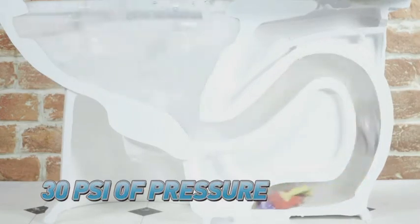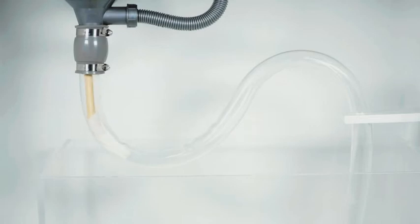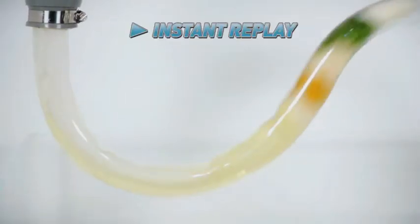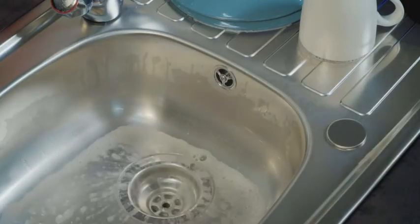Drain Jet's incredible 30 PSI of power frees up any kind of blockage instantly. We created this fat bird blockage with kitchen roll, mixed salad, rice, cereal, bread, another kitchen roll, and topped it off with water. Now watch this — Drain Jet's incredible pressurized air powers through this huge blockage like it was never even there.